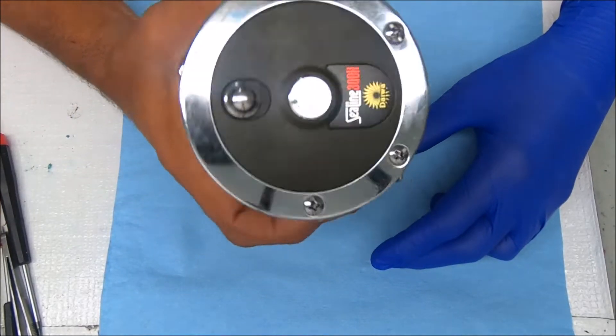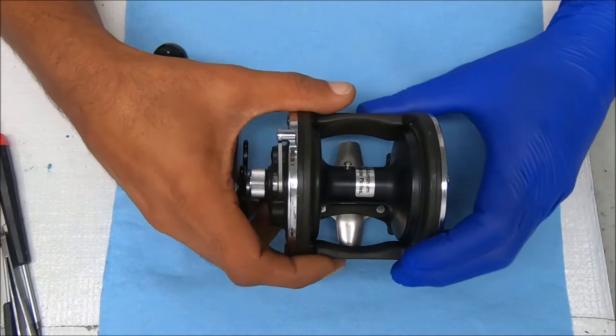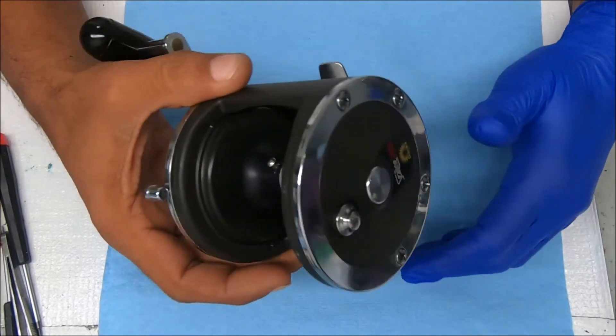Hey y'all. Today let's work on a Daiwa C-Line 300H. I'll show you how to take it apart, break it down, do some service on it, and put it back together.